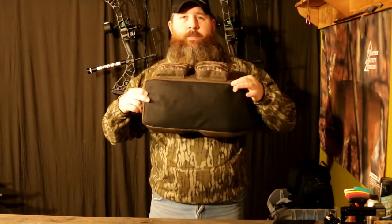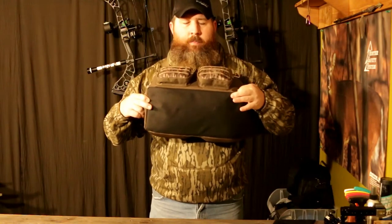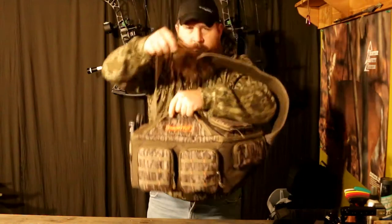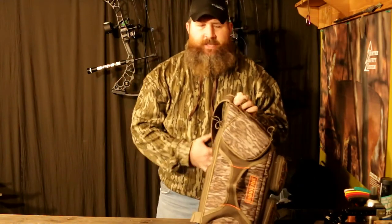In my opinion, the only thing Moultrie missed when they built this bag is the bottom — it's also made from Cordura. I think that should have been a rubberized material, so that if it's raining like it is today and you set it down in the wet, it's not going to draw any moisture at all.